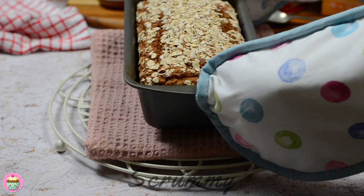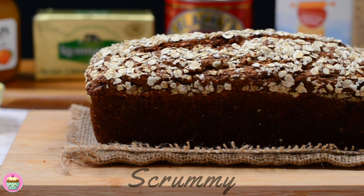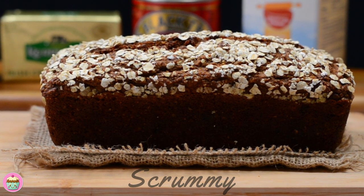When it's baked, allow it to cool in the tin for a little while before you remove it. I bet you all have the ingredients for this recipe in your cupboard, so go ahead and try it.